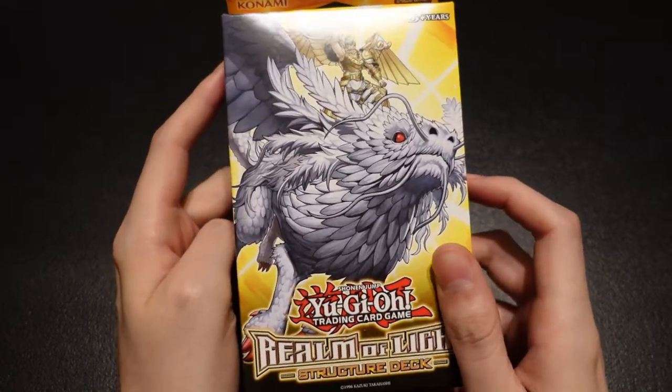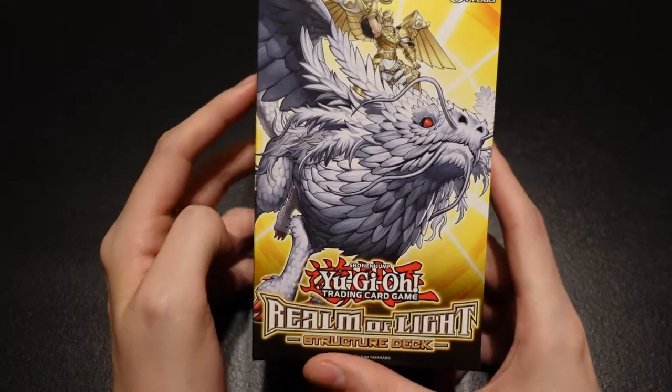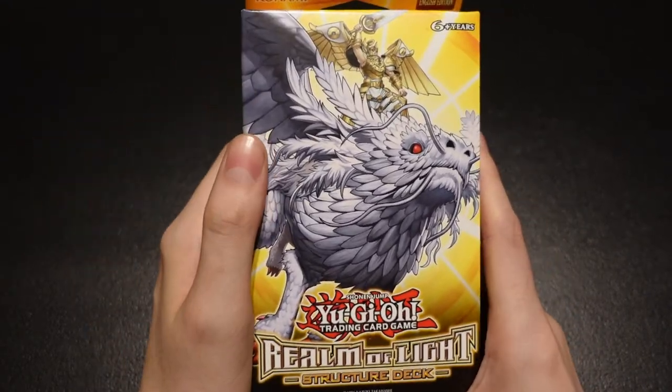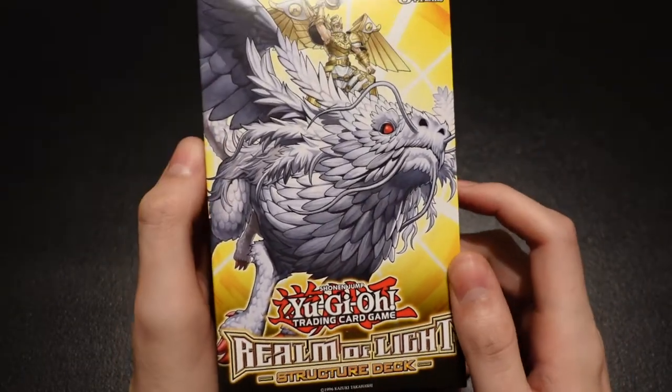What's going on YouTube, it's your boy Jer here back with another epic Yu-Gi-Oh unboxing video. Today guys, this unboxing is going to be meant for the series that I'm doing to go through to teach people how to play Yu-Gi-Oh. So this is why specifically I'm doing this unboxing today.